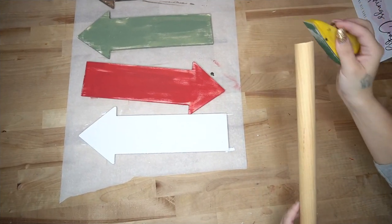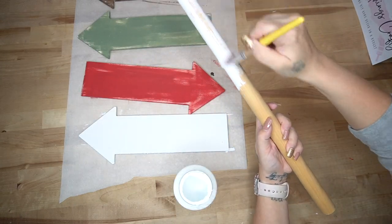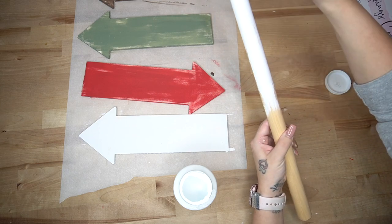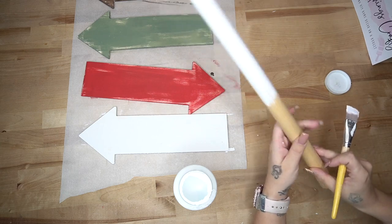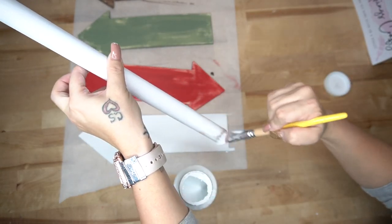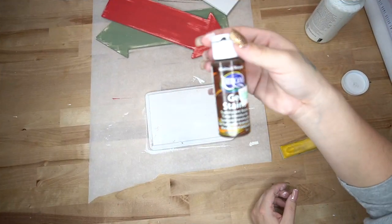While my signs were drying, I had this dowel rod leftover from a previous project, so I just cut that down to size. I laid it on top of my directional signs, measured, and then cut it with my saw — that is always linked in my Amazon shop in the description box — and gave that a distressed coat of my white Waverly chalk paint as well.